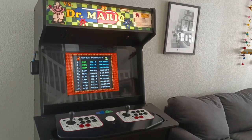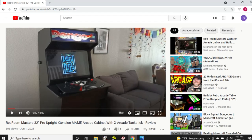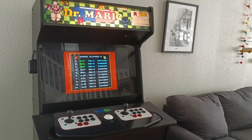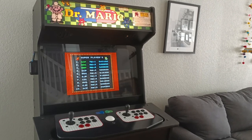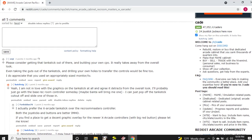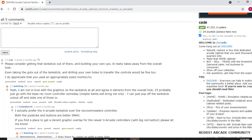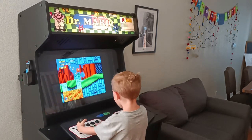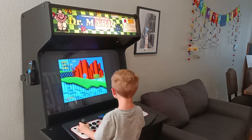When I originally posted my Rec Room Masters Arcade Cabinet with the X-Arcade Tank Stick video, I posted it to the subreddit Cade and one of the comments I got was: 'Please consider getting that tank stick out of there and building your own CPO — it takes away from the overall look.' This person had no idea I have no capability or desire to build my own CPO, but he was right about it detracting from the overall look.